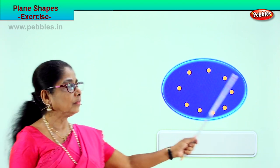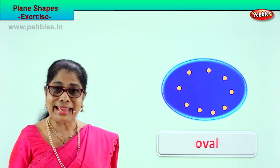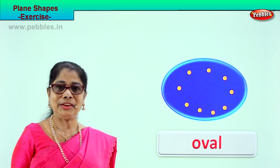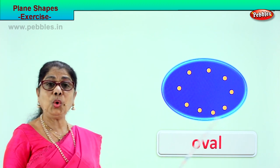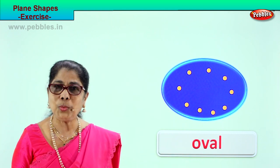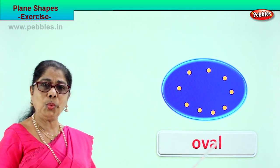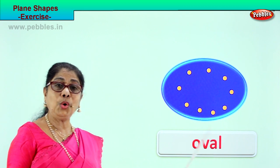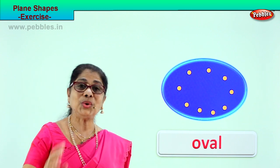What shape is this? It is an oval shape plate — look at all the beautiful yellow dots on it. You can eat your breakfast or dinner from it. What shape is this? Oval. The oval shape has no sides and no corners. Spell oval: O-V-A-L, oval. This is an oval shape plate — good. Did you enjoy the exercise?